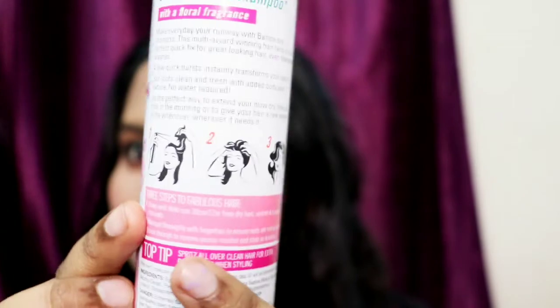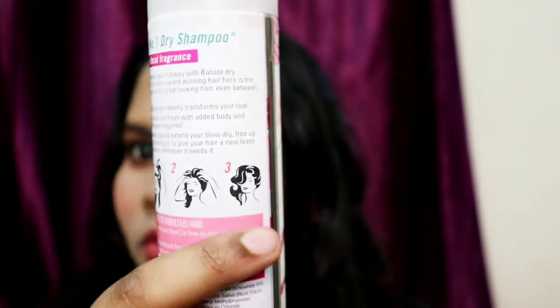If you have an oily scalp or oily hair, this is just for you. If you're going anywhere and have very oily hair, just spray this from about 15 to 30 centimeters away, directly to your roots or hair.